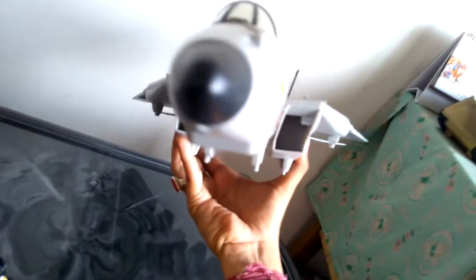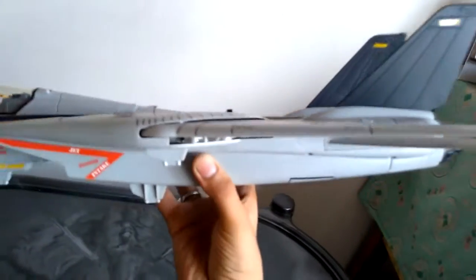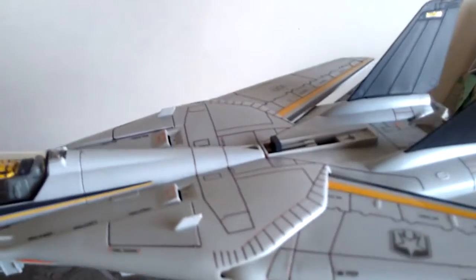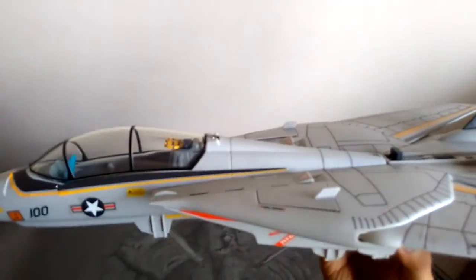So here it is — it's a huge plane and good for play purposes and collection purposes. But it's not a huge update of the classic Skystriker, I'd say. You can also retract the wings.